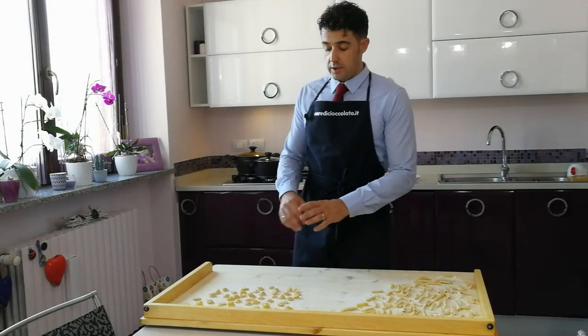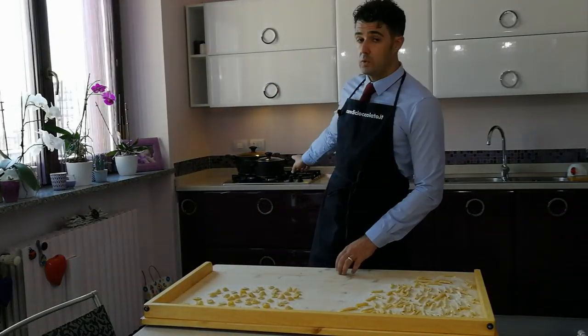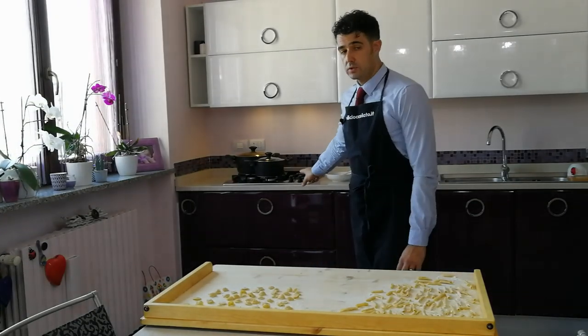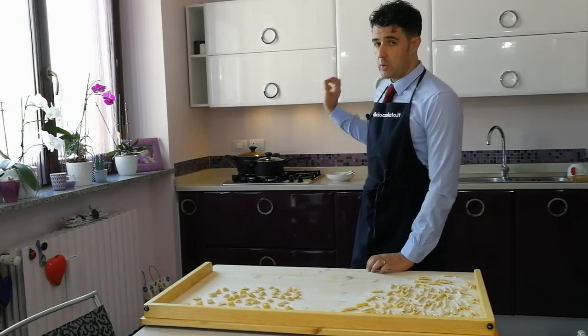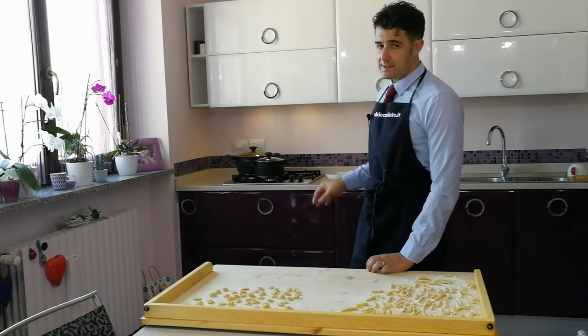Our orecchiette are dry. I've already put the water on the fire — the water is boiling. Now we add a pinch of salt. I will throw the orecchiette into the water.